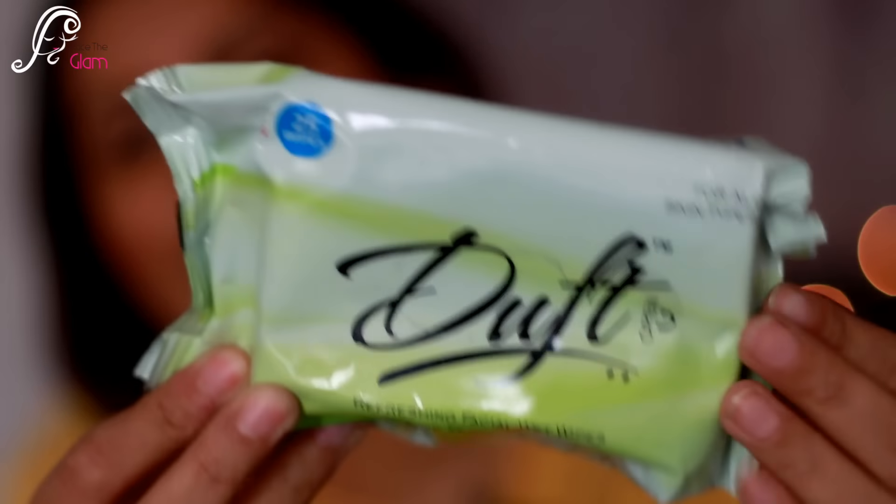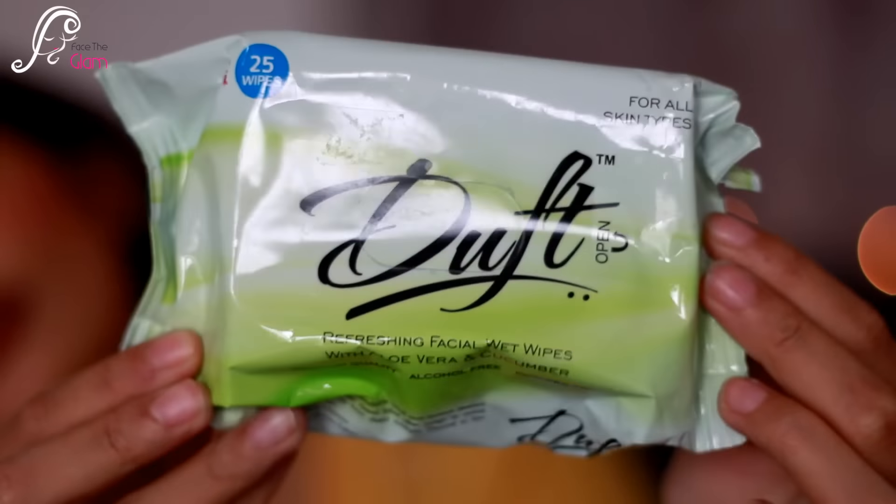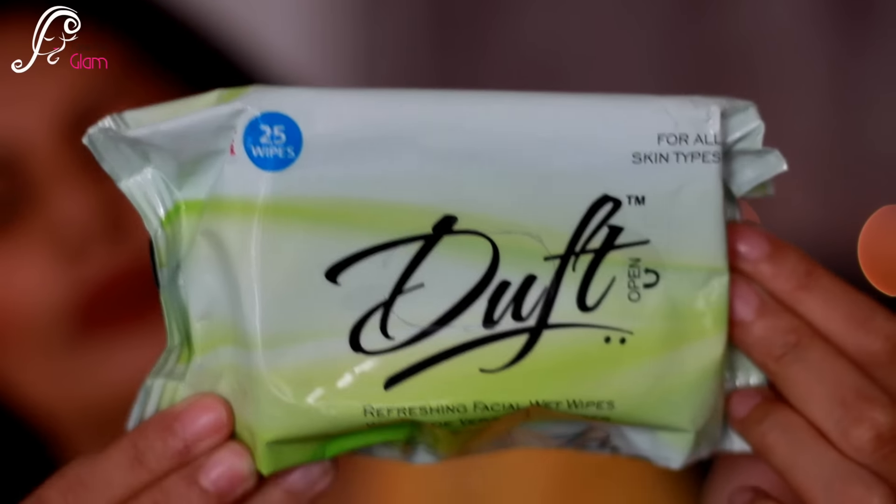The last product is by Duft — these are refreshing facial wet wipes with aloe vera and cucumber. They're alcohol-free and paraben-free and suitable for all skin types. I'm getting 25 wipes in this pack and this retails for 79 Indian rupees.